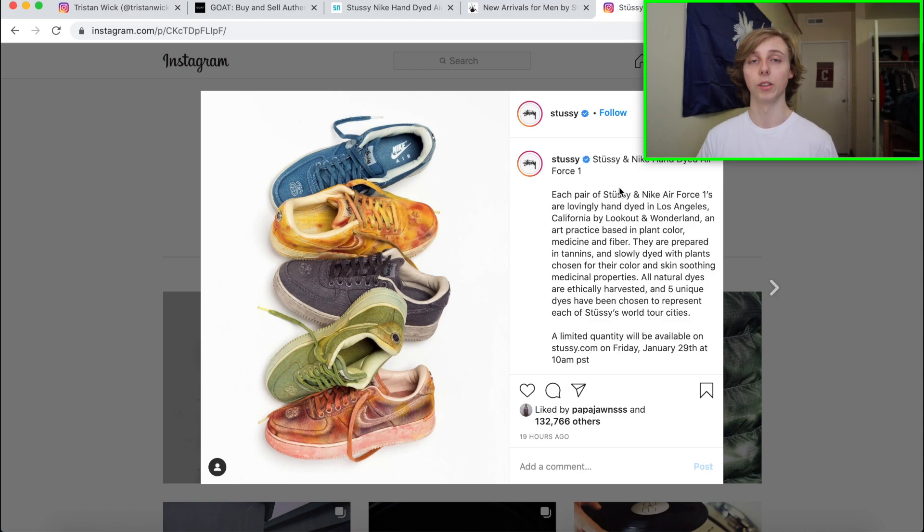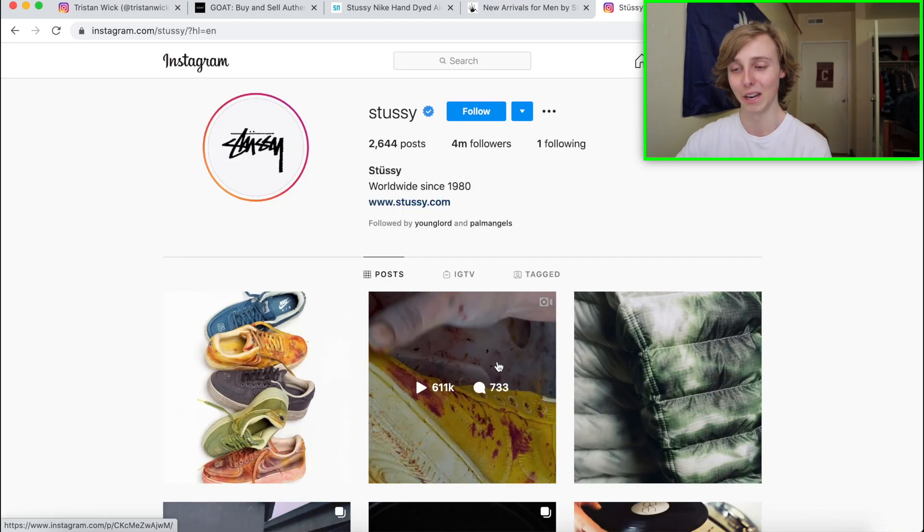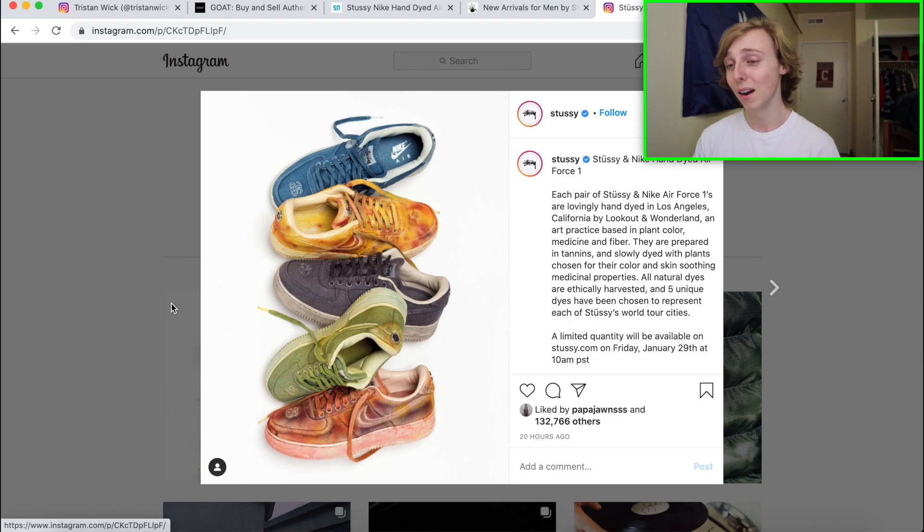Some people have had questions about reselling this one since each pair is unique — like how is StockX going to legit-check it? Fakes for this one will probably take a while to come out, maybe not even happen. You could also just customize your own pair. Stussy's Instagram actually has a video of them making it. Or you can just get it January 29th at 10 a.m. Pacific, 1 p.m. Eastern.